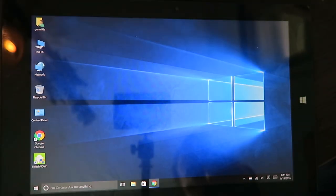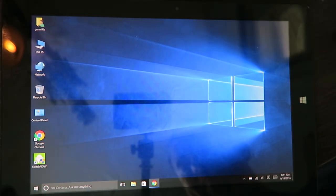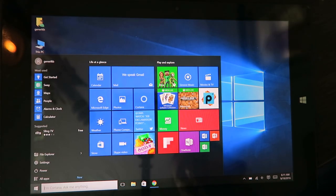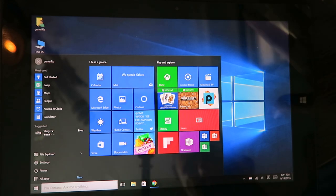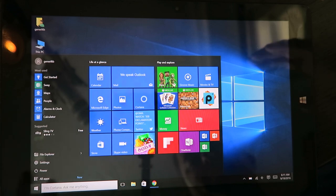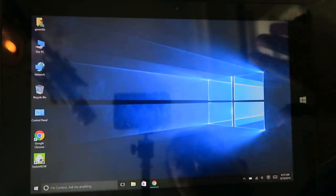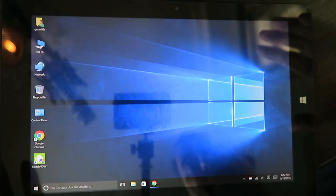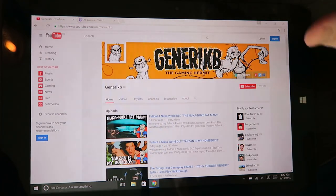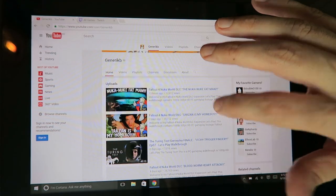All right, here we are with our tablet running. Just to show you, this is actual honest-to-goodness Windows 10. I know that's probably nothing amazing for you guys, but for me it's kind of cool because I know Windows 10 — I'm a Windows user on my PC — so to have exactly the same thing on a tablet is pretty cool. I've got my channel all ready to go.